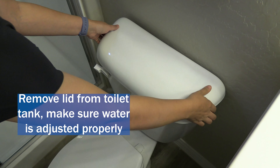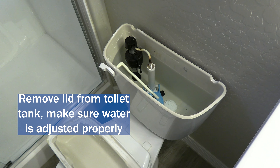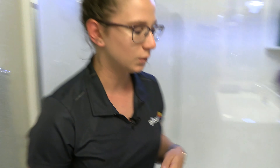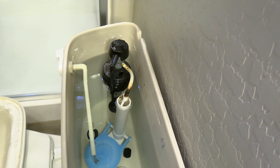The first thing to do is remove the lid from the toilet tank and make sure the water level is adjusted properly. There should be about a half inch to an inch of clearance from the top of the overflow tube and the water level. If the water level is too high, that water will be continuously flowing into the overflow valve, which goes straight into our sewer system.